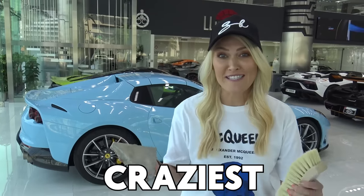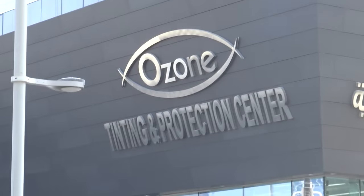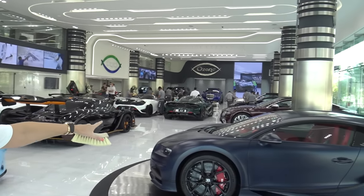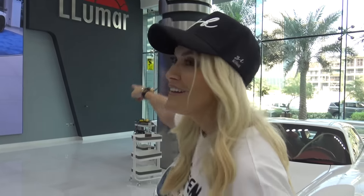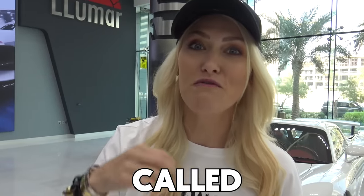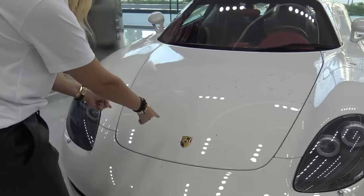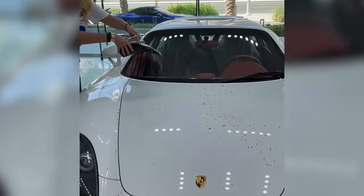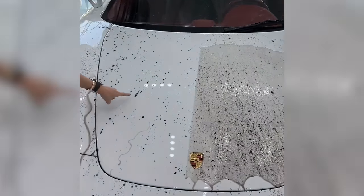I'm in one of the craziest showrooms in the world — it's Ozone here in Qatar. Just look around, millions and millions of dollars worth of cars. They have a new paint protection film called Valor, and they've actually just protected half of the bonnet with it. You saw all the dirt just run off. So let's go back to those other supercars to show you why I was scratching them.